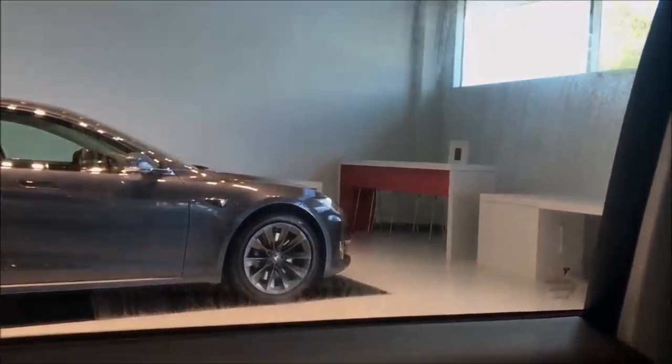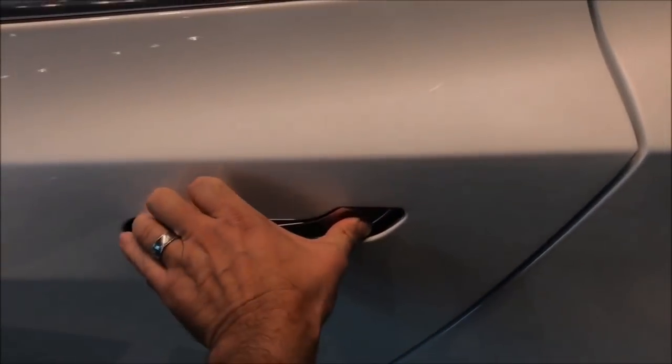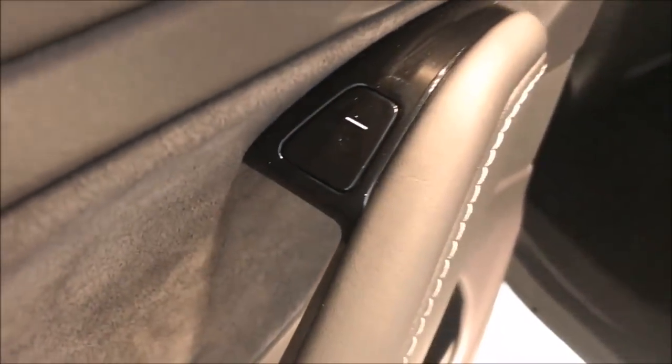So the button right up top, you give it a push and that unlocks it. Oh, wow. There's also a manual latch — that one right there. Actuator. There's your handle. And once again the button will get you back out.